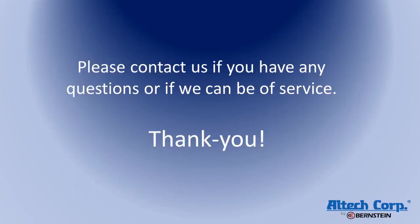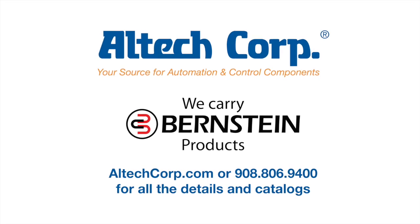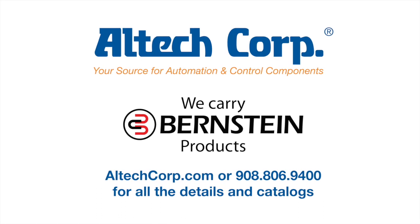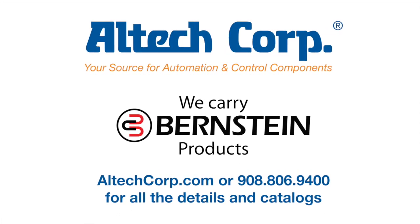Please contact us if you have any questions, or if we can be of service. Thank you.